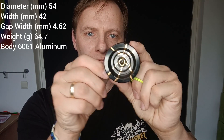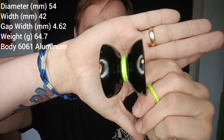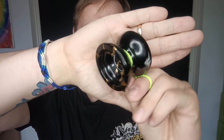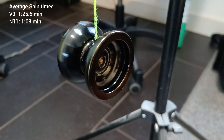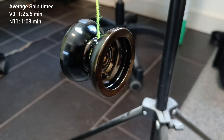Next up is the N11 — a nice mono metal organic feeling yoyo with lots of round shapes, very comfortable in the hand but still with plenty of weight and power. Despite being about the same weight as the V3, it doesn't do as well in the spin test — I suspect because of the smaller diameter.